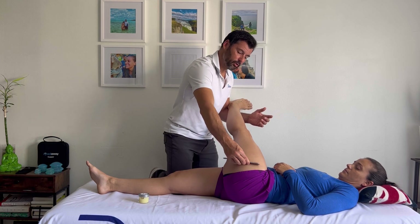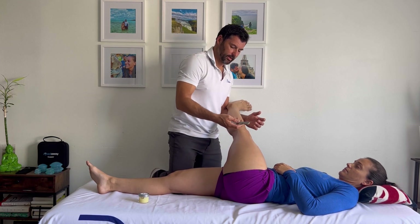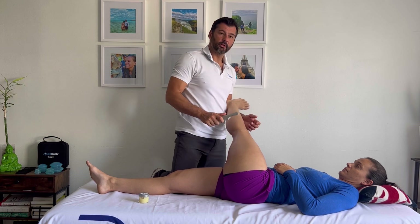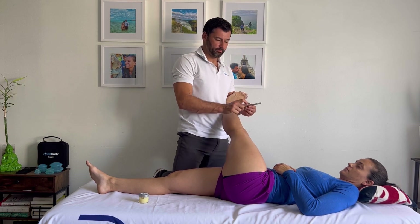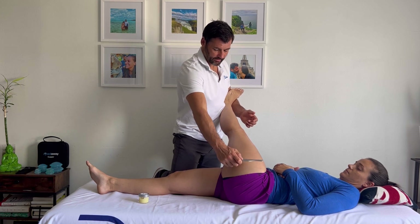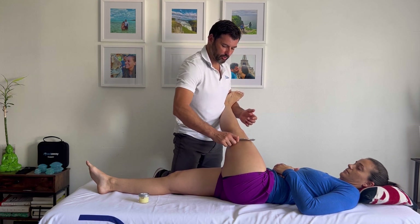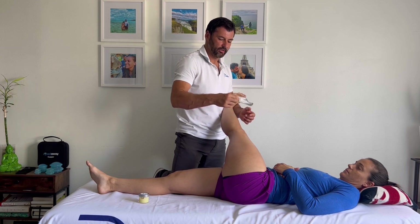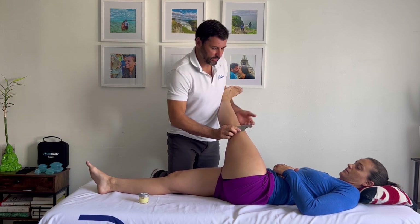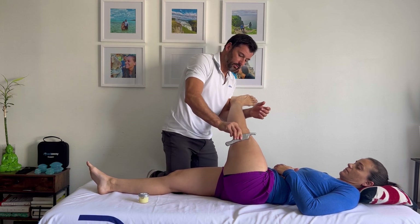Notice I'm pulling towards me — I can just as easily push away using the other edge of the blade. When you have a Gua Sha tool, there's a beveled edge. The beveled edge on this blade means I have to pull. If I push with that edge, it's not the same, so I have to flip the angle of the blade and push away this way.